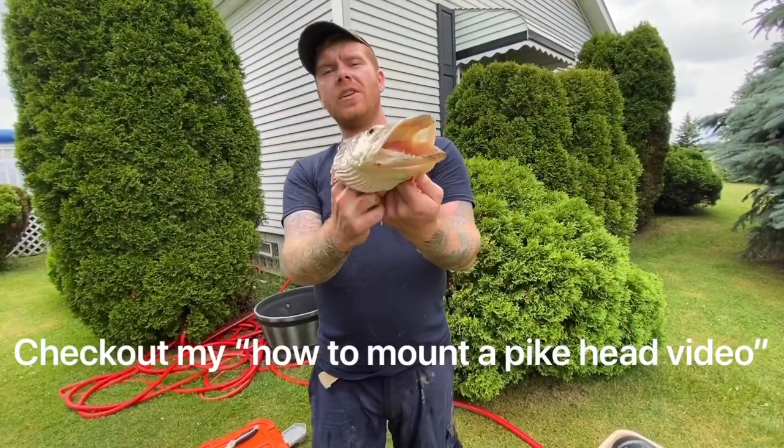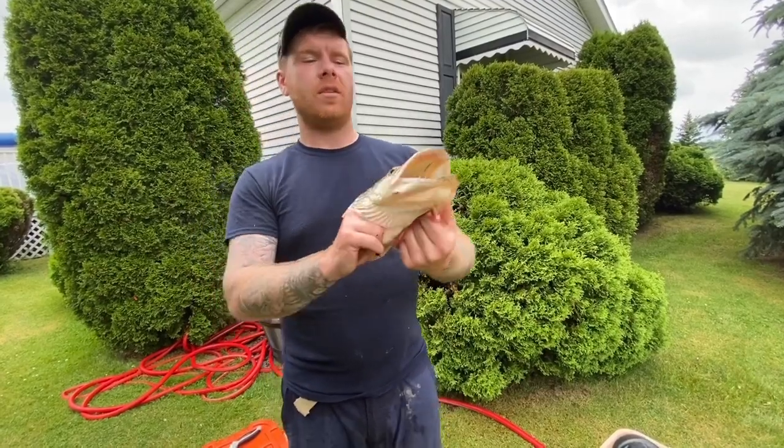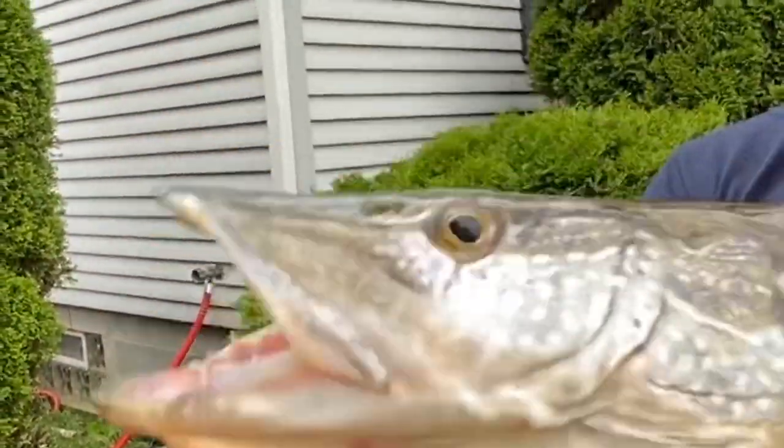After you're done filleting, if you caught a really nice sized fish, you could actually create a trophy with it. You can easily make a pike head mount in under 10 minutes. Brad mentions he has a video called 'How to Mount a Pike Head' — look it up. Ten minutes or less.